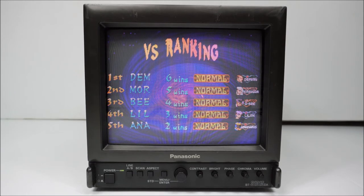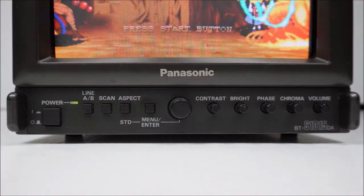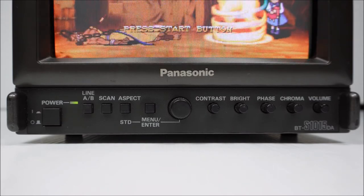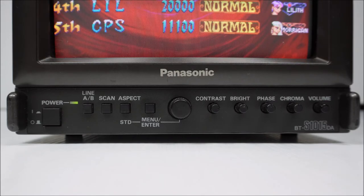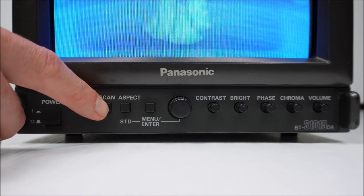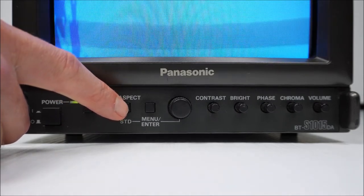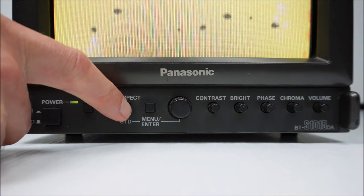Let's have a look at the controls on the front. Starting at the left-hand most side, there is the push power button. Next to that is the line A/B selector button. Line A takes care of composite and S-video. Line B is your RGB and component signals. Scan is for under-scan — normal, now under-scan. Aspect is aspect ratio: 4 by 3 or 16 by 9.